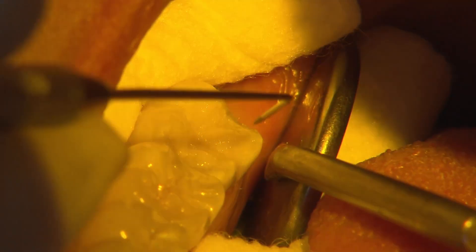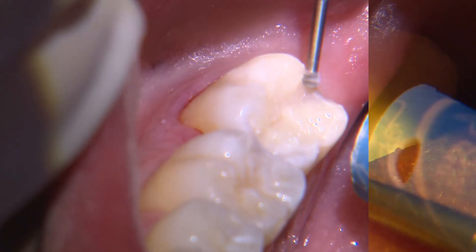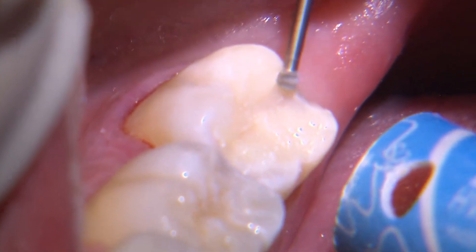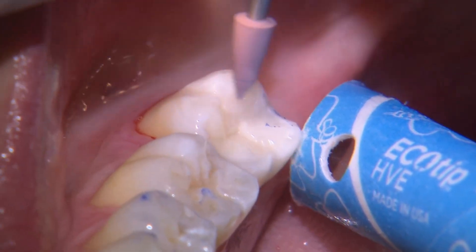I use an explorer to define the primary anatomy between each cusp's slope. With a slow-speed round burr, I remove any excess along the margins and adjust any high occlusal spots. I then finish with rubber-tip composite polishers to achieve a smooth surface.